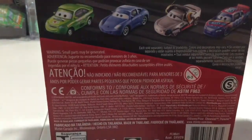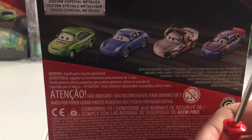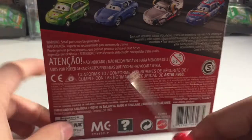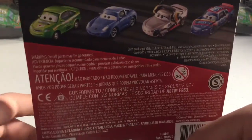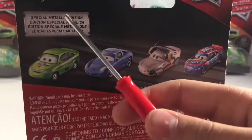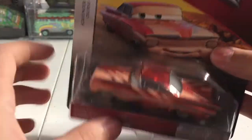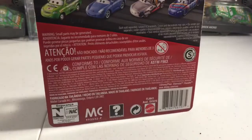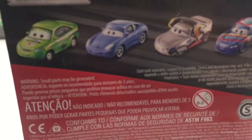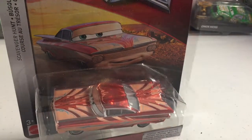Around the back you can see Metallic Unique Stickers, Metallic Sally, Metallic Shannon Spokes, and Metallic Rich Revelers. I am missing every single one of these, so I really need to get on my game. Special metallic edition right there. I'm missing a lot of the scavenger hunt cars — I'm missing most of the cars from all of these cases, actually. Anyways, time to get Ramon out of the box.